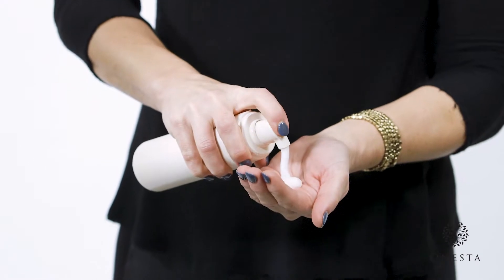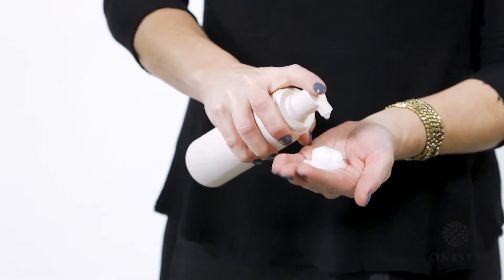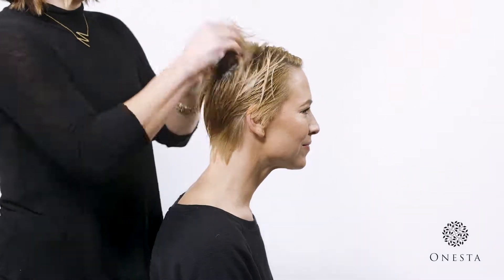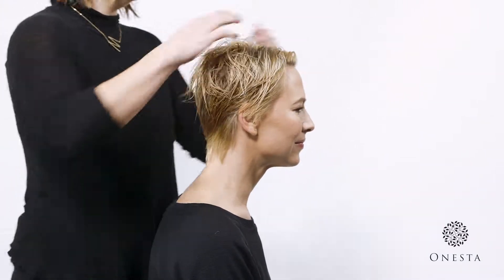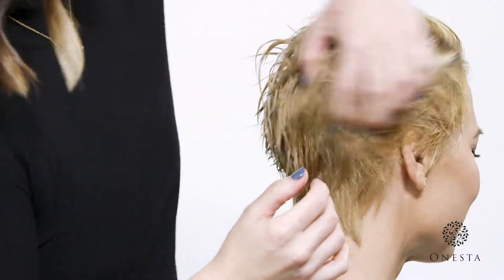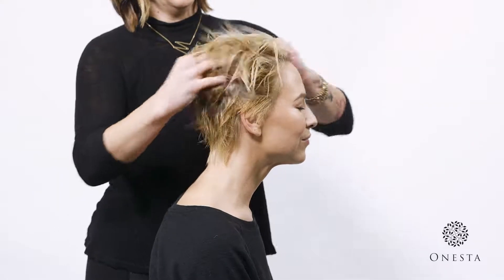Amanda's hair has been prepped with Onesta's Thickening Shampoo and Conditioner. Apply to damp hair, dispense product into palms using the non-aerosol foam pump. Rub into hands and apply throughout hair, starting at the root area and working your way down, starting with one pump for shorter hair and adding more for longer or thicker hair.